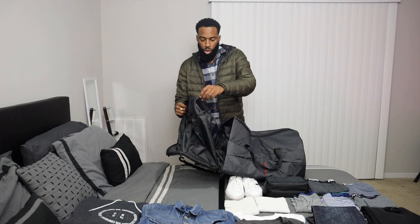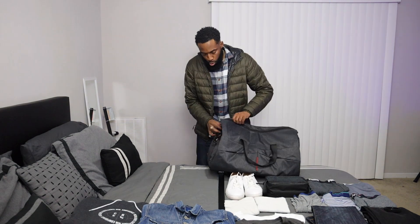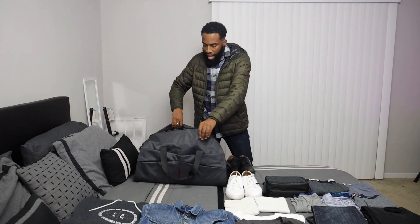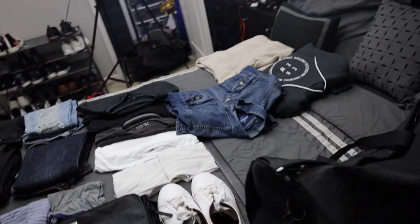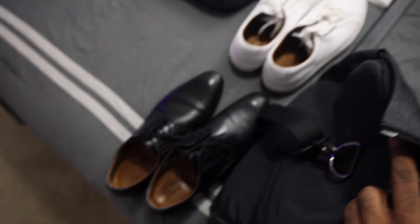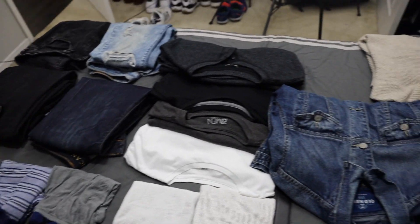Another thing I like about this bag is it has a shoe compartment — I'll show y'all that later. Now we open up the main bag and, look at that — you wouldn't even be able to tell the suit is in there. How cool is that? So now we've got shoes, toiletry kit, boxers, all that — we're gonna keep packing.